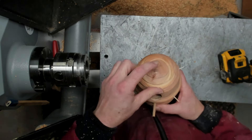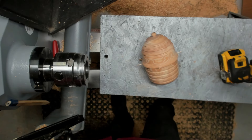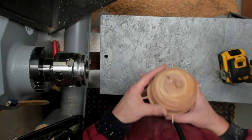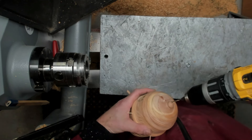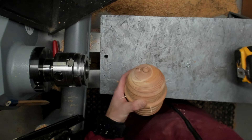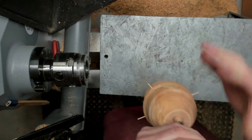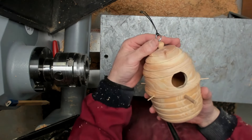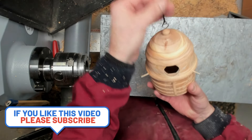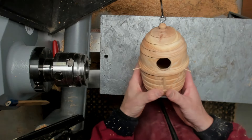So the next thing I just need to find an eyelet for the top. I've found an eyelet. So there we have it, all finished — our little birdhouse, Richard Raffan inspired, from a little Douglas fir log.